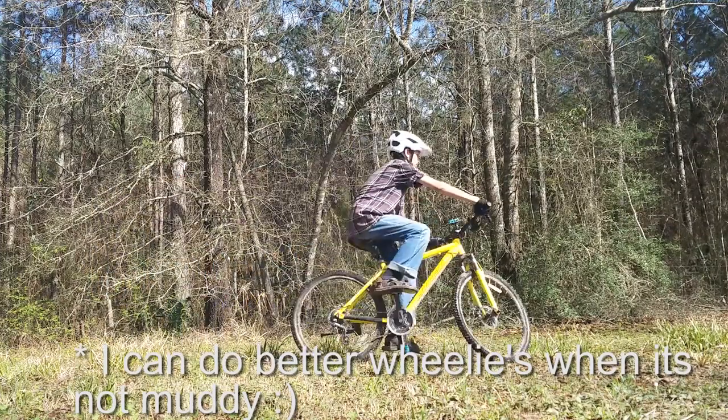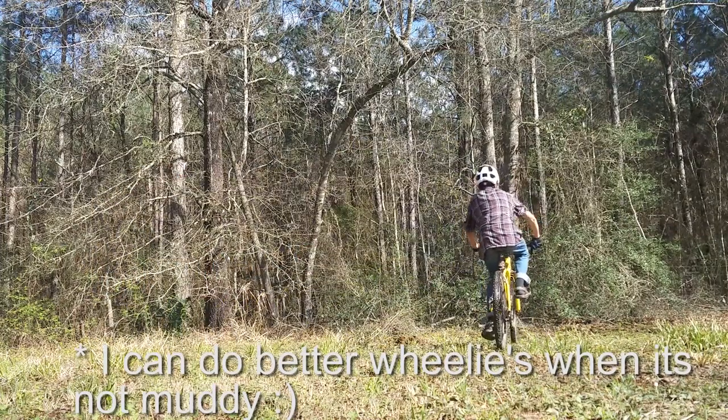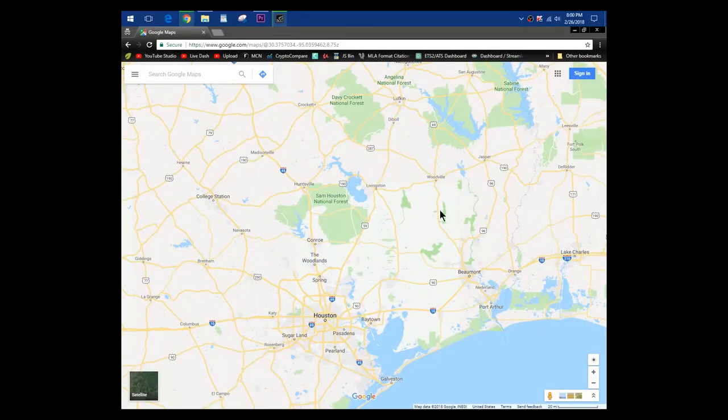However, I'm still yet to bring this bike to an actual mountain bike trail, so if you guys know of any good MTB trails in this area, please let me know.